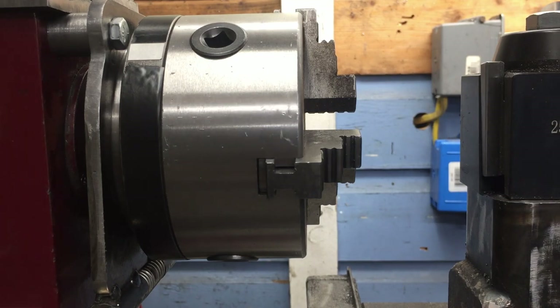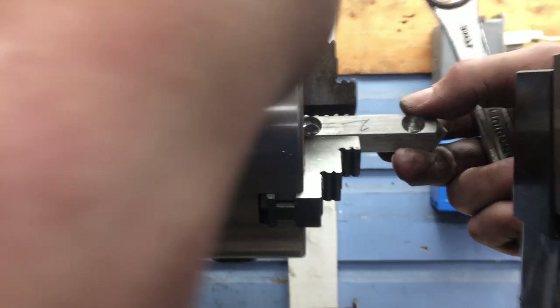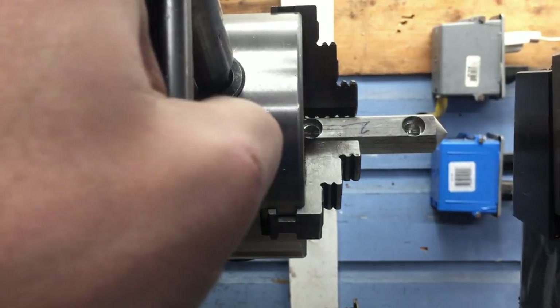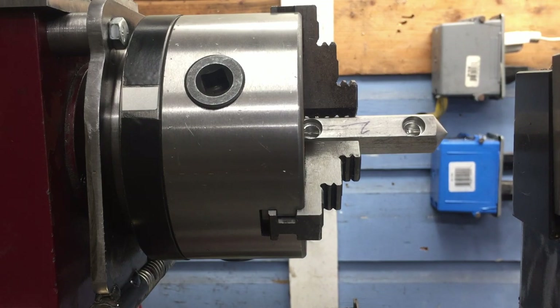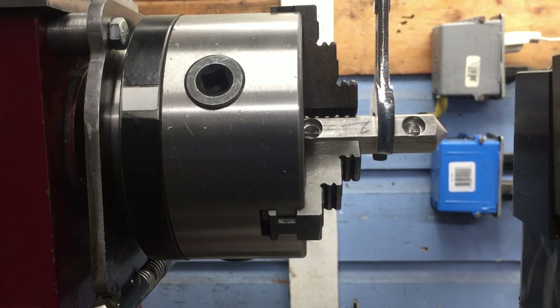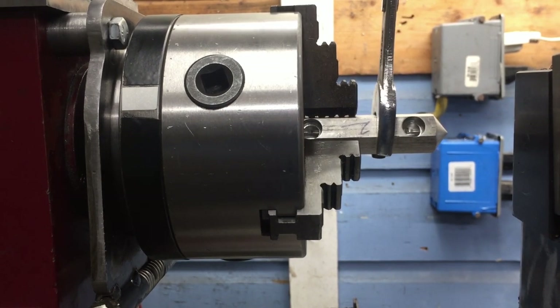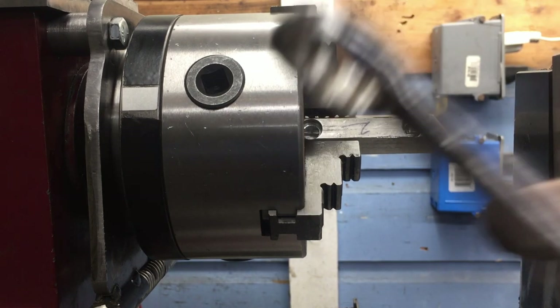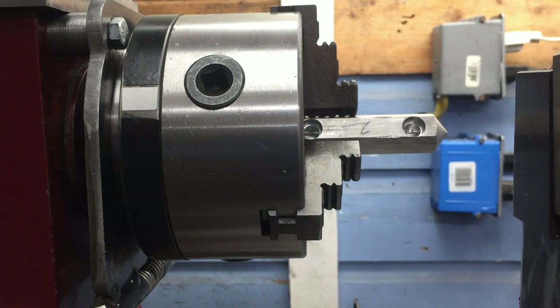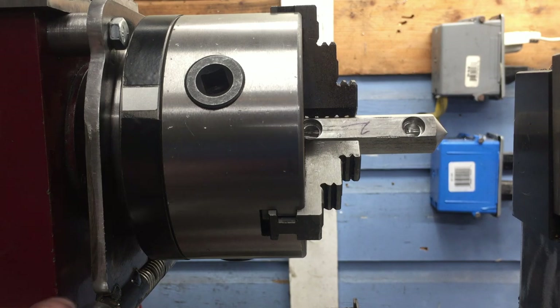All seems well. Now let's do a test to see how well it actually locks. I'm applying a fair amount of force and the aluminum piece I have in there is actually marking up — it's bending and flexing. I think that will work. The only thing I'm going to have to be careful of is to make sure that I'm never turning the lathe on with it locked, because that could be disastrous.